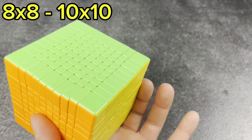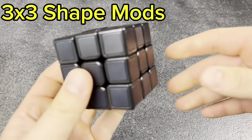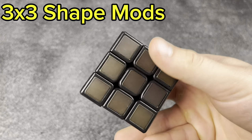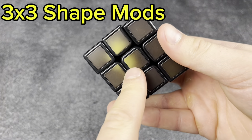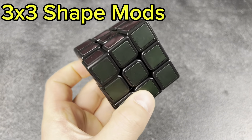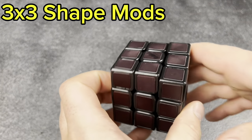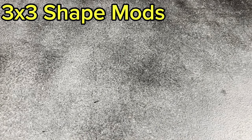Now moving on to 3x3 shape mods. First, the thermal cube that Rubik's brand makes — pretty cool. Once you heat up the pieces they start showing color, which is super fun to solve. But every time you solve it you've got to throw it in the freezer and wait for it to cool off again, so that's the not fun part.